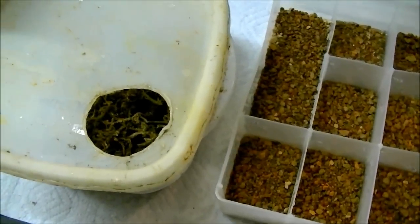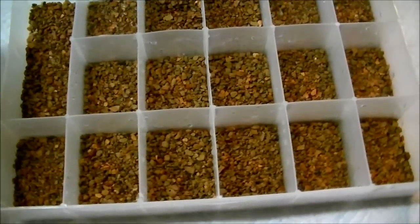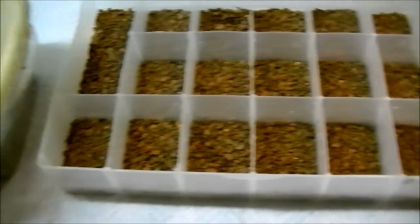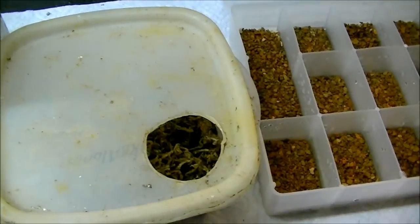Hi, this is Wally Cairn with Supreme Gecko. We just found our first eggs of the 2012 season. I have my Supreme Hatch material all set up and I have a water bottle sitting at the ready. So let's go ahead and find the eggs and put them away.